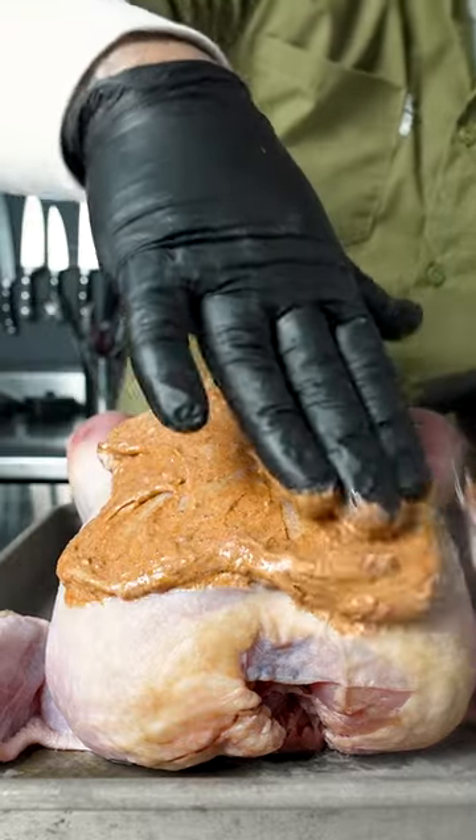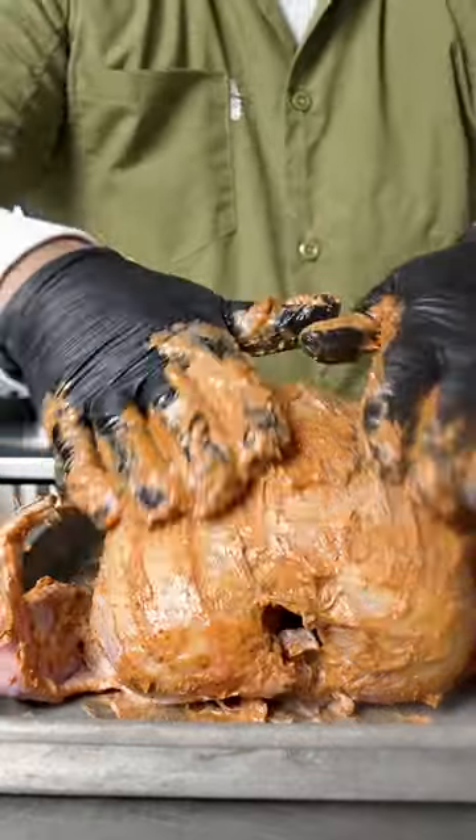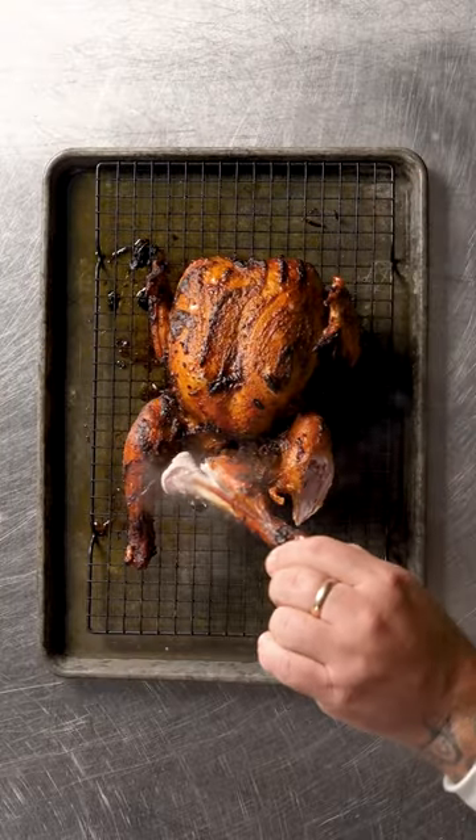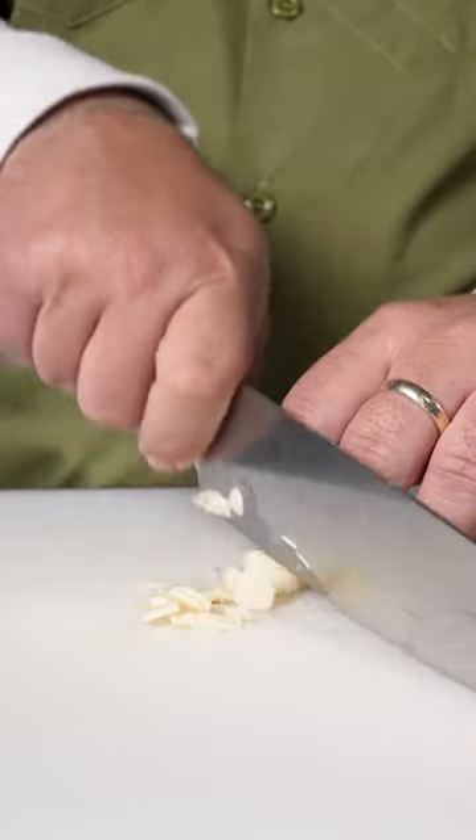First, air dry a whole bird and lather it with a spiced mayo to not only give it flavor but a delicious brown color. Then roast it until the meat pulls from the bone. Shred it so you can add it to a pot with garlic and vegetables.